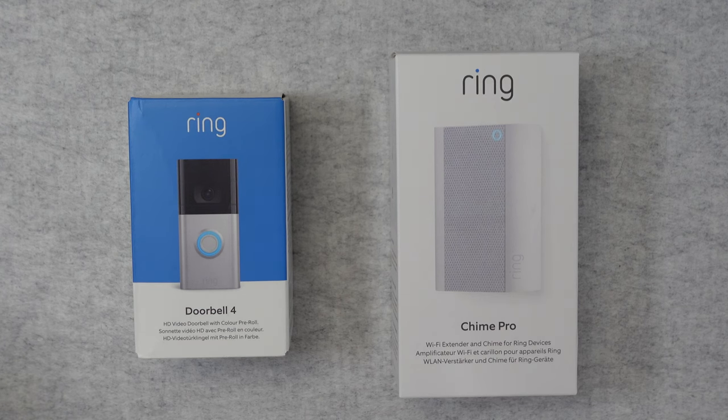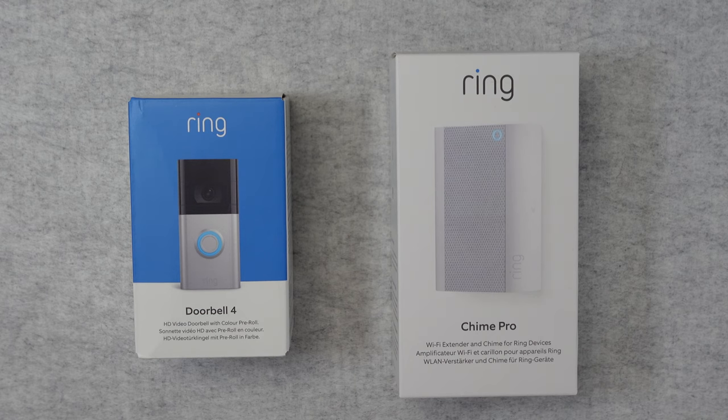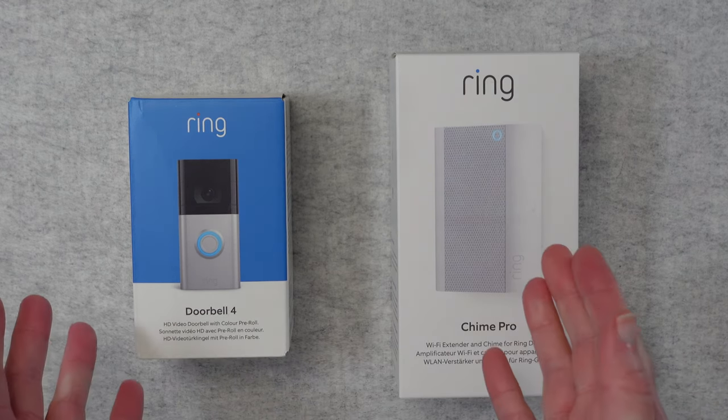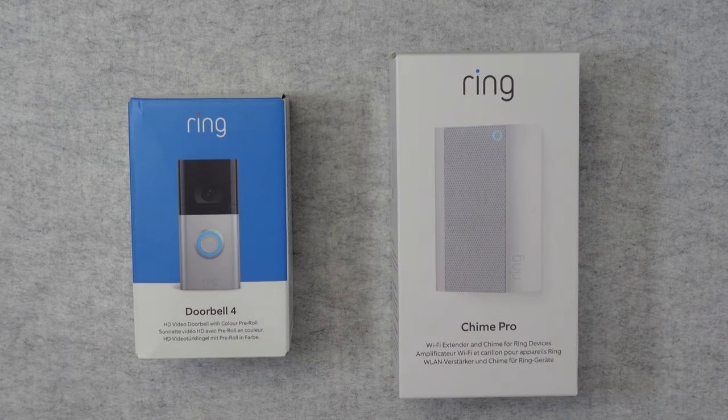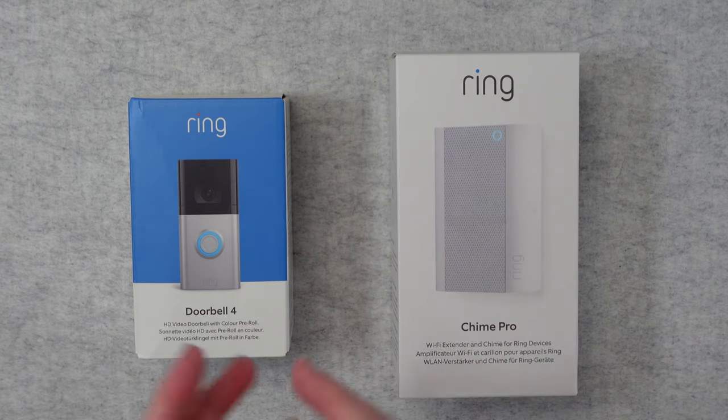Hello internet world. Welcome to my unboxing and review of the Ring Video Doorbell 4 and the Ring Chime Pro. These were very kindly sent out to me free of charge by the manufacturer. No money's changed hands and they haven't asked me to say anything in particular. I'm just sharing my experience of using these over the past couple of weeks so you can make an informed buying decision. So let's get on with the reviews.